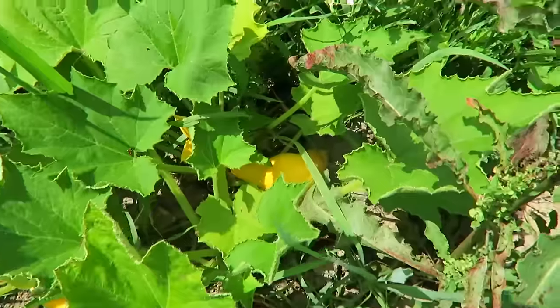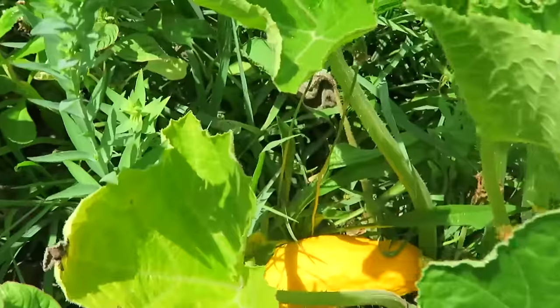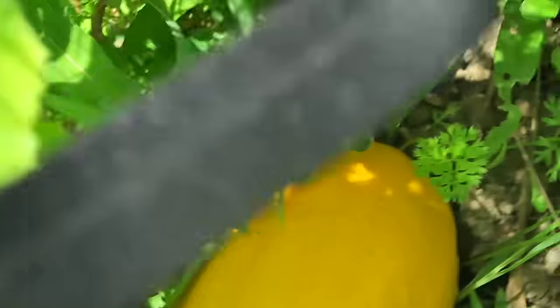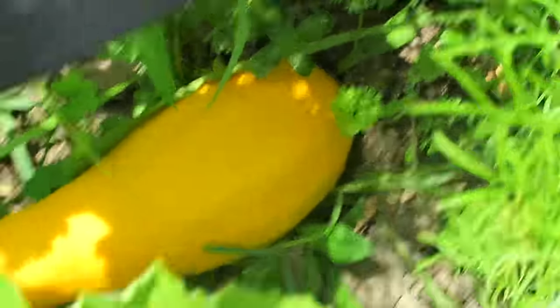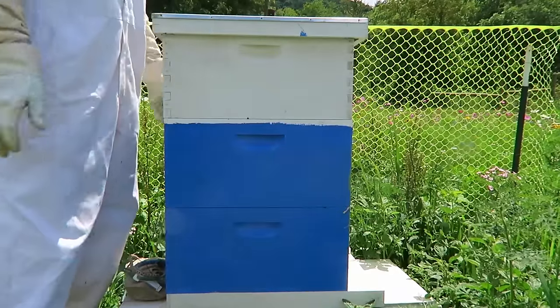Look at those — we planted a bunch of zucchinis, and look, they're pretty big, pretty awesome. This one looks like it's rotting out already, I need to pick some of them. Look at that one, that one is huge. So we planted a bunch of zucchinis, pumpkins. Okay, I'm just gonna open the hives up as usual.